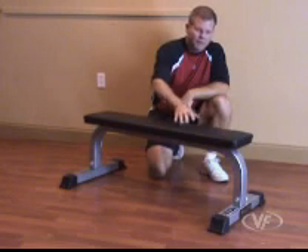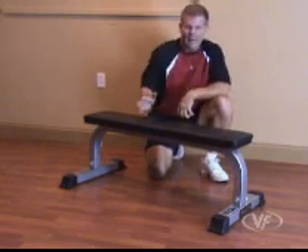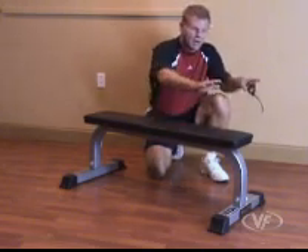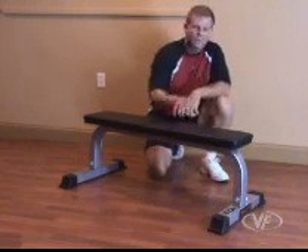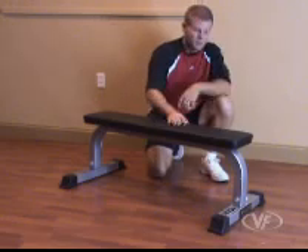Why such a low profile bench? As you're sitting down or laying back, it's important to have a firm foundation of your feet on the ground. That gives you more stability through your body if you can have some resistance with your feet to balance you.